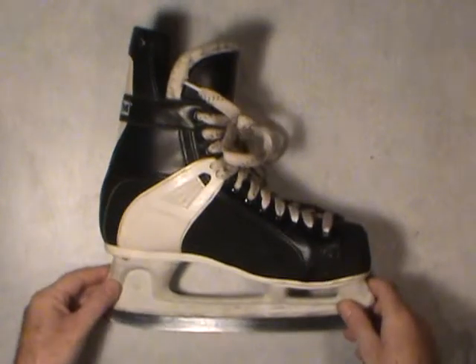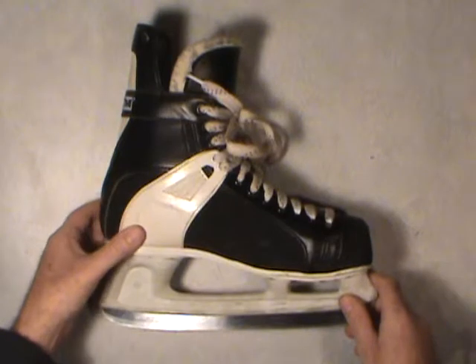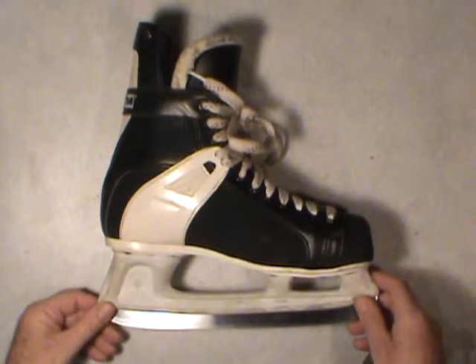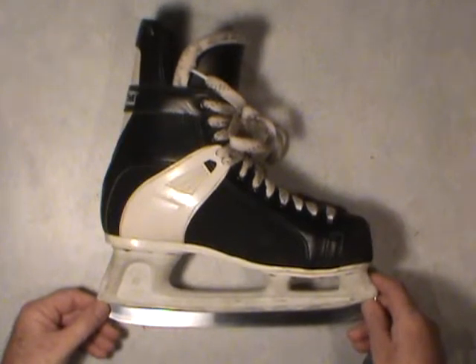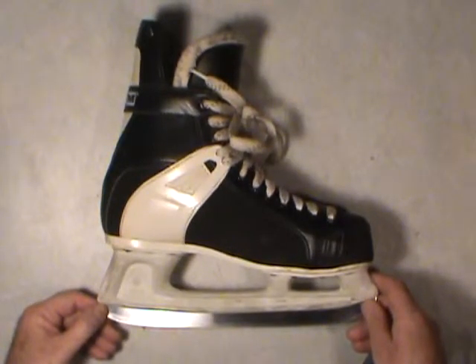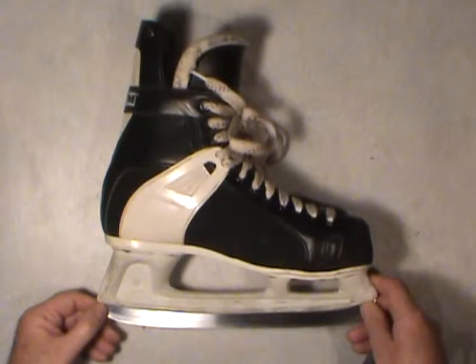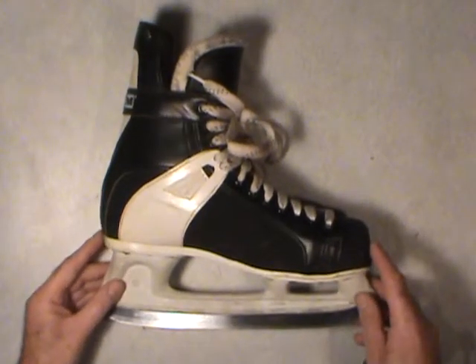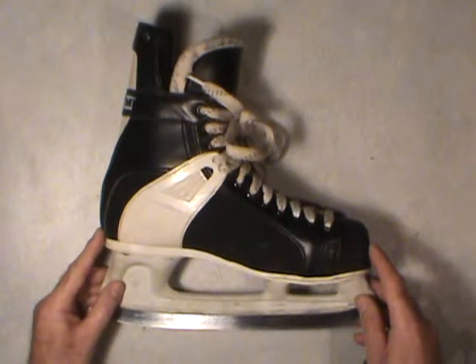First of all, before I forget — if you're buying a skate for a smaller child, toddlers and up, a big mistake a lot of parents or whoever is fitting them will make is to buy skates that are two or three sizes too big. It might seem like an economy thing from a price standpoint, but as far as fitting a skate goes, it applies pretty much generally to just about all ages and sizes of foot.